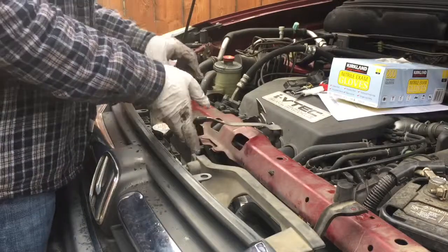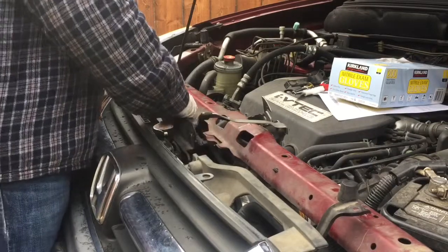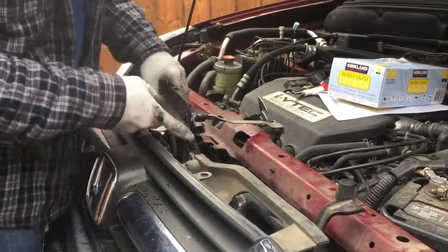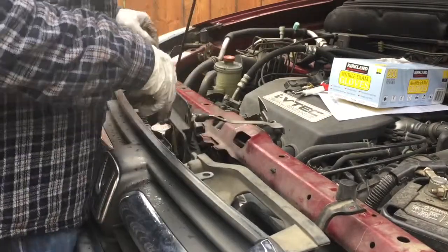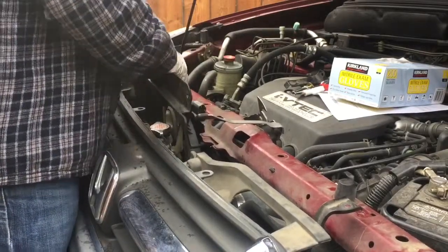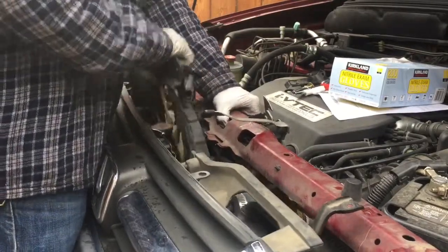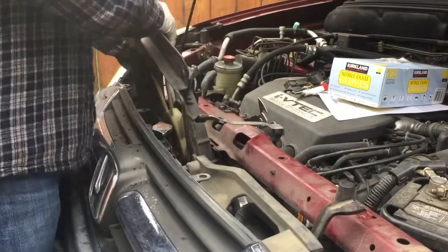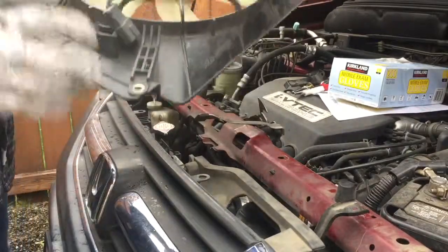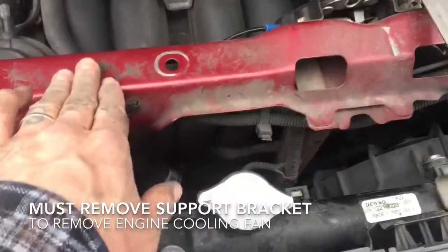I'm going to show you that this can come out without removing everything. You have to sort of walk it side to side — lift forward, look toward the rear of the vehicle, and keep walking it. These have little grooves with about a quarter inch lip that seems to catch on everything, so look straight down to make sure nothing is touching the radiator.